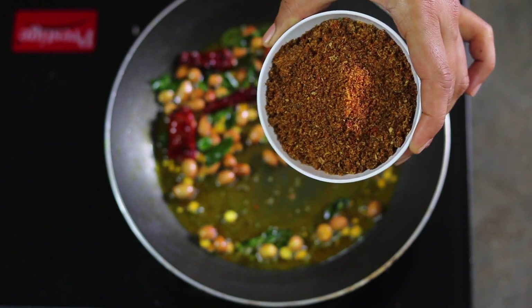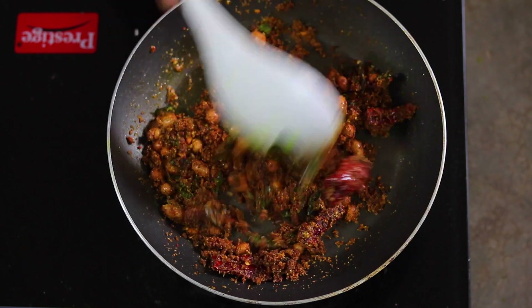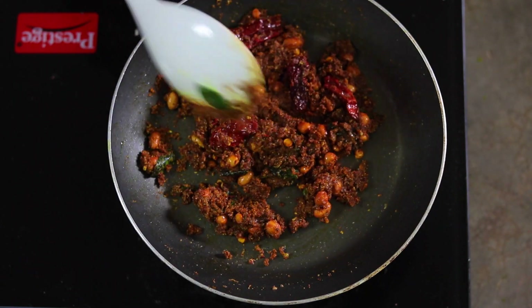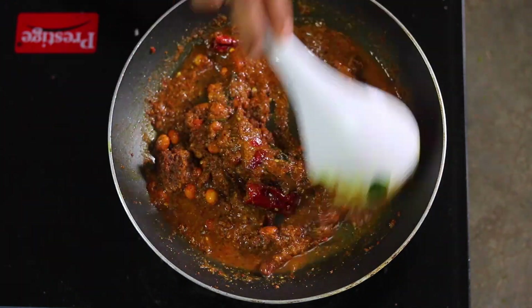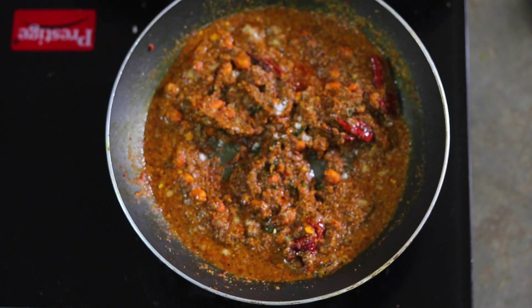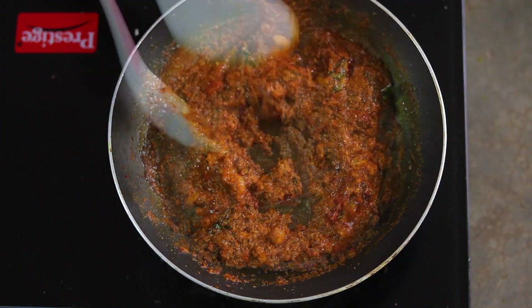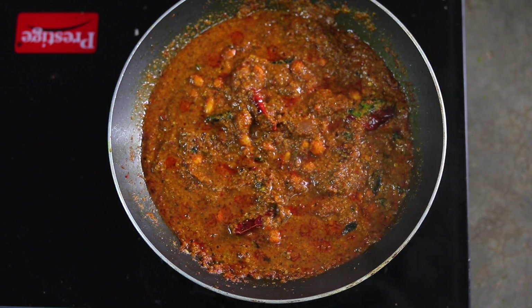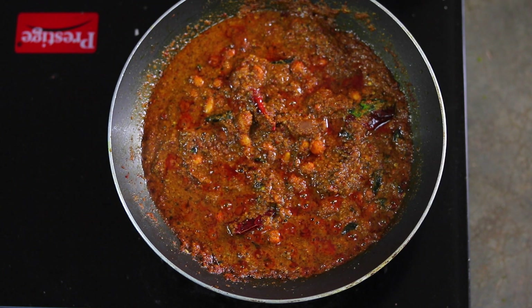Now I'm going to add my Puliogre powder and mix it well. Then add the tamarind juice into this, mix well, and if required add a little water to get the consistency of the paste. Add salt as per taste, and you can add a little bit of jaggery but it is optional — I'm not going to add any. Mix it well and cook for two minutes. You can see that the oil has come out, which means our Puliogre paste is ready.